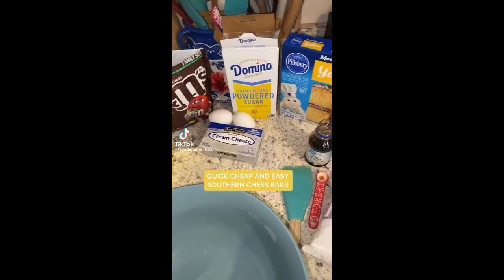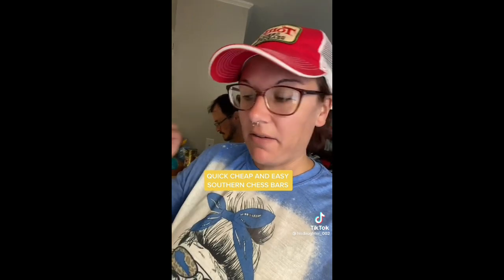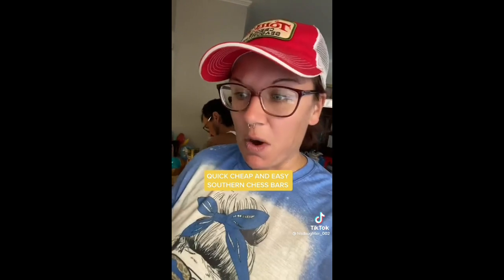We're gonna be making some quick, cheap, and easy Southern chess bars. Now, this is a less complicated recipe than the strawberry cake. A lot of you all were like the strawberry cake didn't turn out. Okay, I don't know what you did wrong. But for the rest of everyone who loved the strawberry cake recipe and it turned out perfect, I'm glad you liked it. So if you had issues with that recipe, this is gonna be like super duper easy — can't mess this up, gotta make it. This will still make you friends, or have somebody fall in love with you.